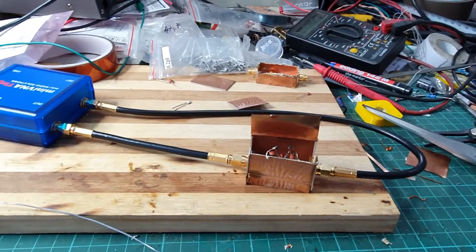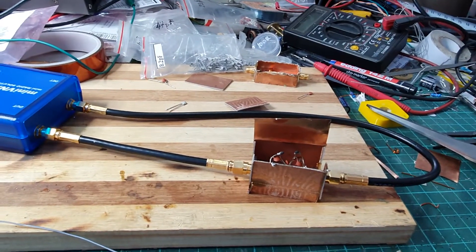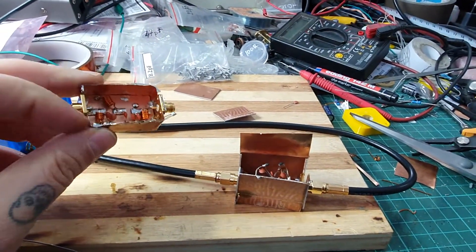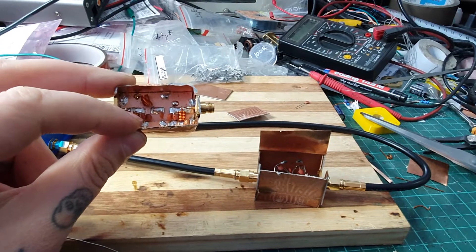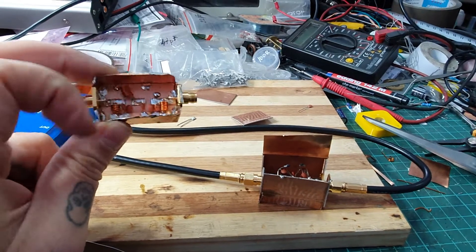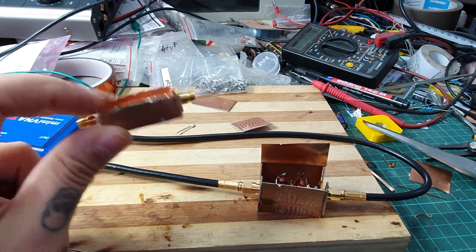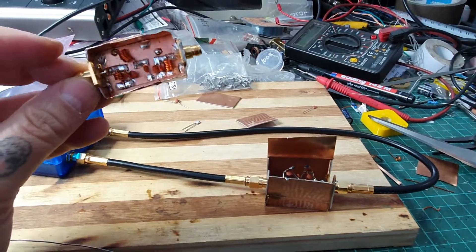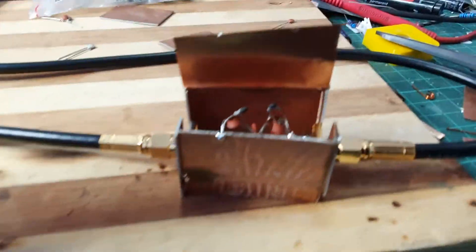Hey guys, Dexter here from Dexter's Workshop. A couple of days ago I decided to build a small bandstop filter for the FM broadcasts. This was the first one, and some mistakes were made because the coils were a little bit bigger in value than they should be, and that throws off the filter quite a lot. It's much nicer than this one here.